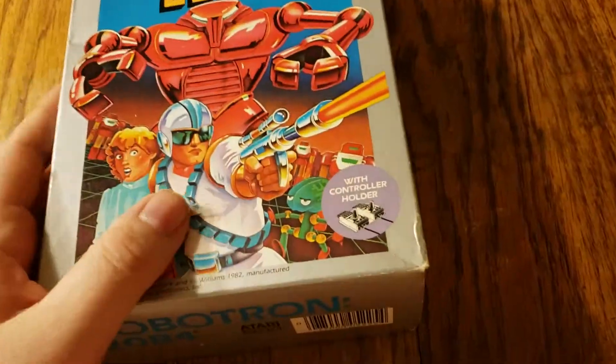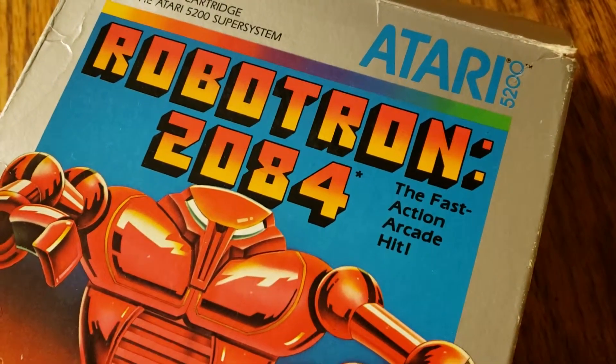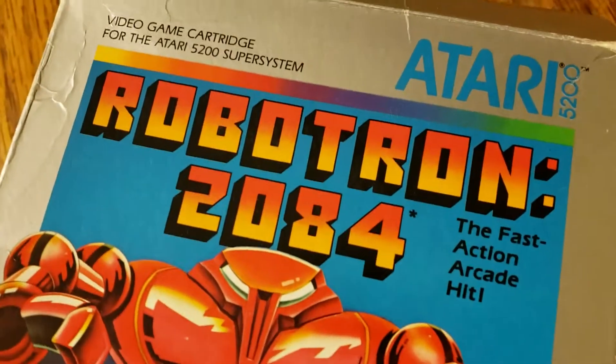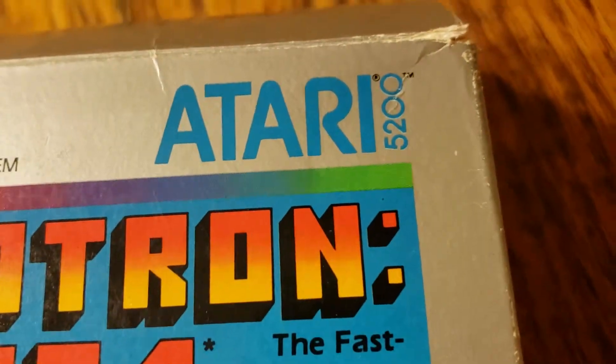Hey guys, this is Alex here, and this is Robotron 2084 for the Atari 5200, as you can see there.